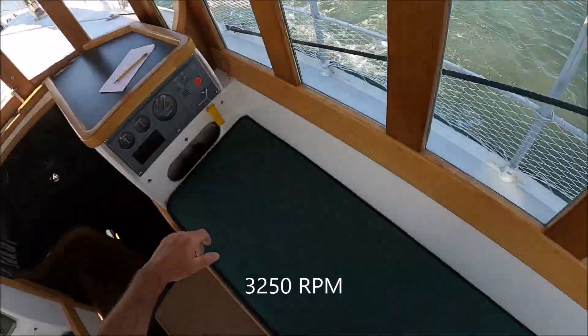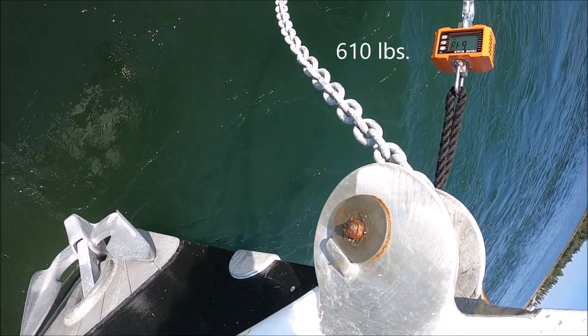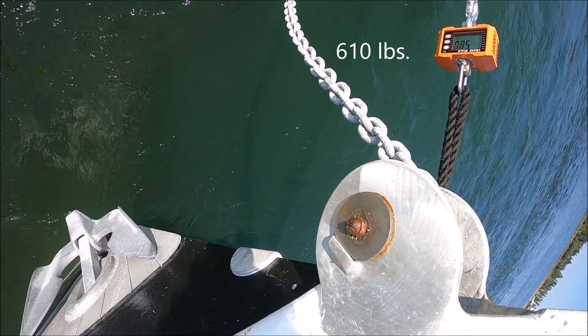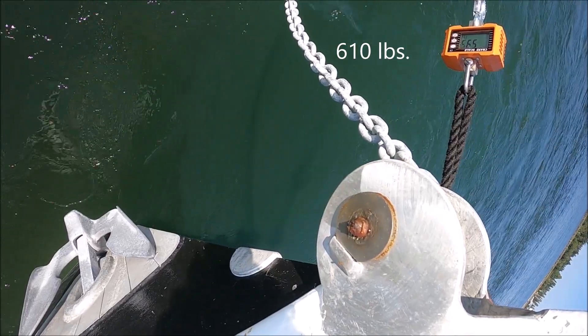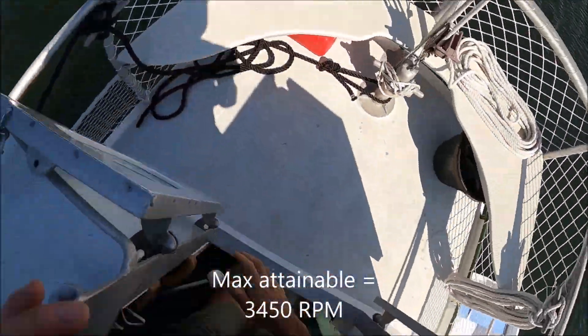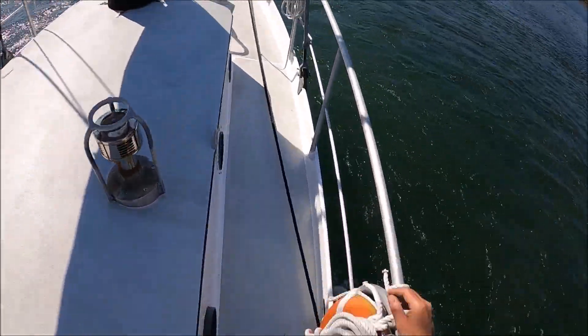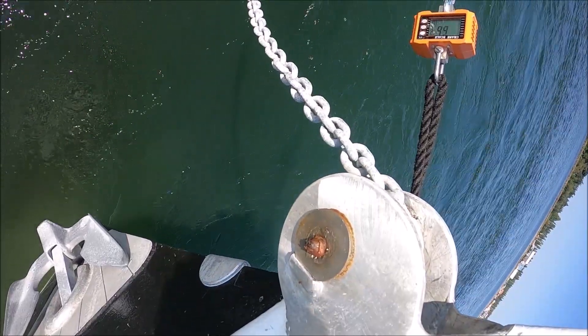I wish I could say how much wind these pull numbers correspond to, but there are a lot of variables — you could have different wave heights, the boat could be veering differently, different rodes. The best I can do, and it's just a guess, is that the max pull here of 680 pounds might correspond to 40 or 50 knots of wind.